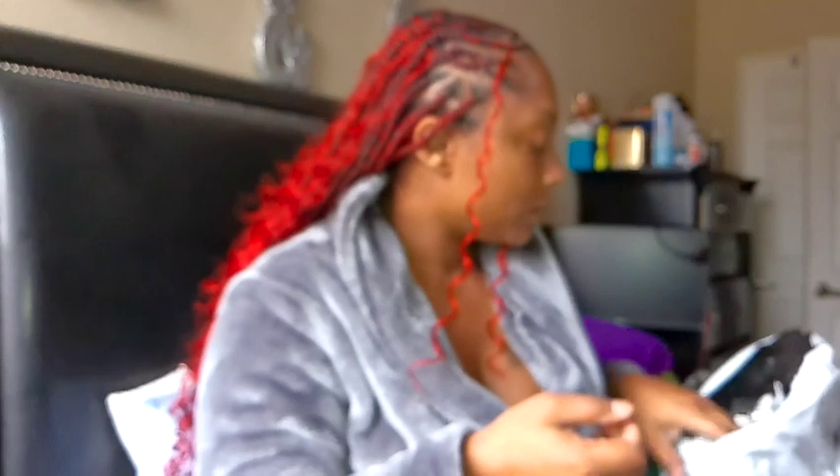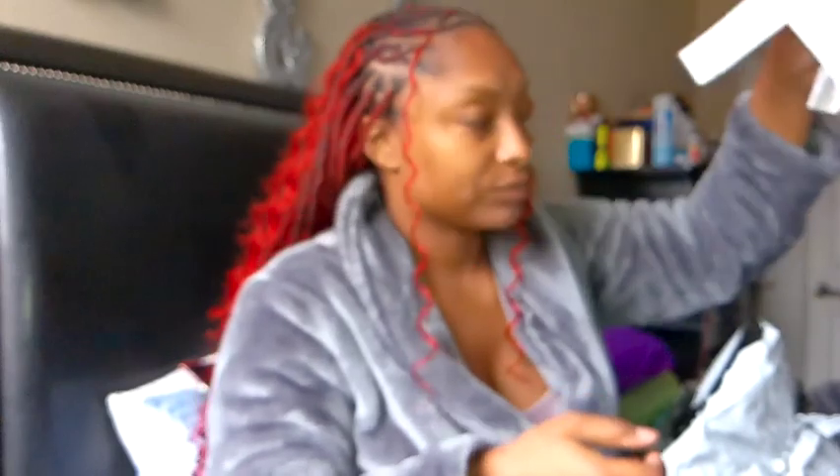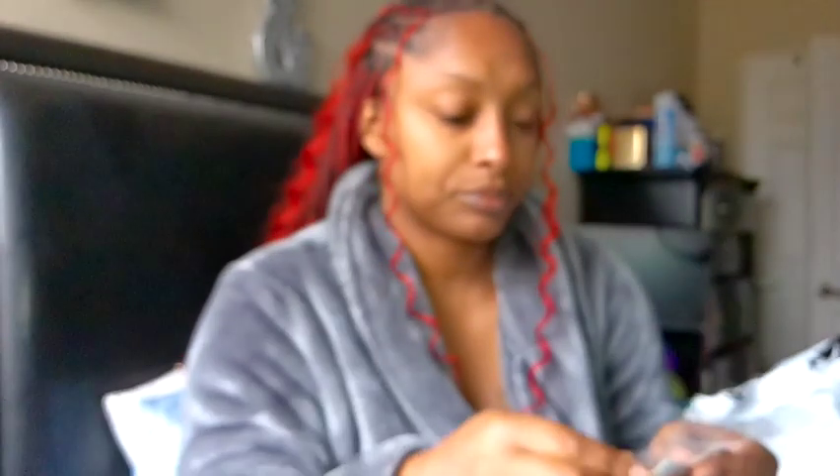I wanted to come on and show y'all my hair, because my girl Tilly had braided my hair down. She braided it down, okay? I will have her Facebook linked in the description, but I also wanted to show y'all the Shein order that I picked up. All this was like in slow-mo — it wasn't on regular video.